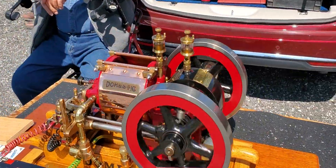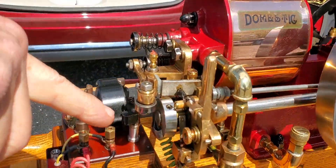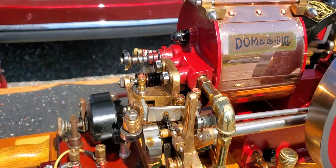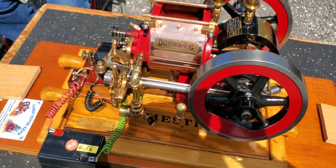We have the domestic. I like your roller bearing in there. That's pretty sharp. Somebody told me one time, you know all the tricks.